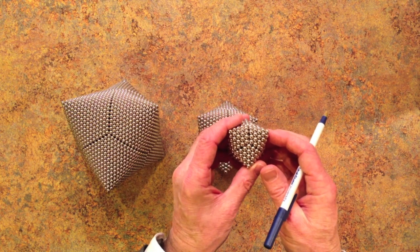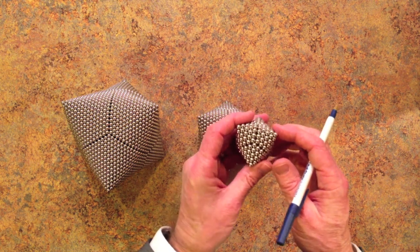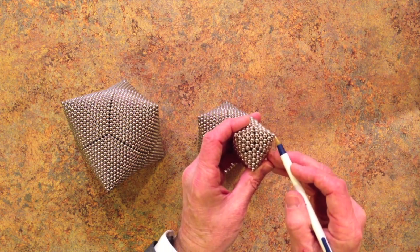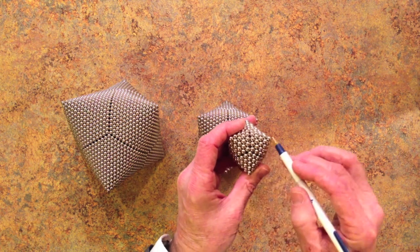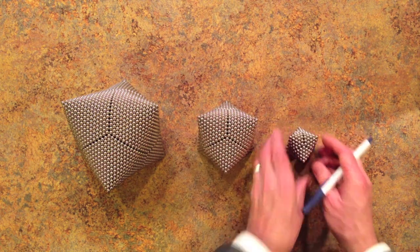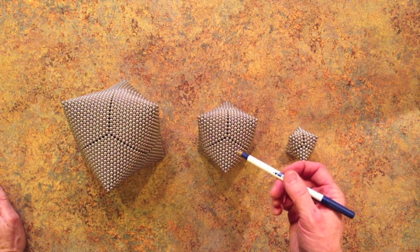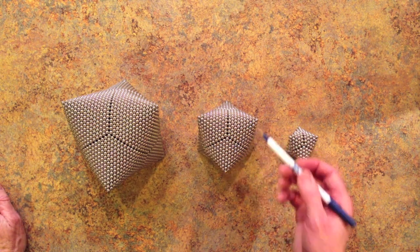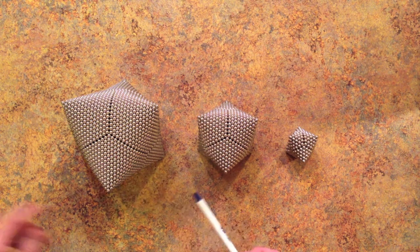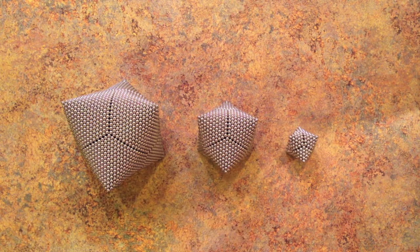The small size has 246 magnets and has a face circum radius of 5 — that is, 5 magnets from the center of a triangular face to one of its corners. The medium size has 1,086 magnets and a circum radius of 10. The large size has 2,526 magnets and a circum radius of 15. This large size is quite delicate and is a bit tricky to build. I doubt you can go much bigger than that size.